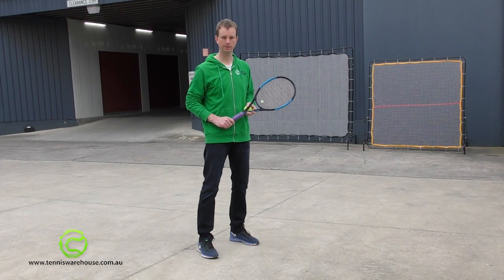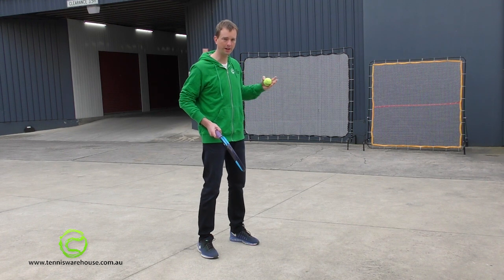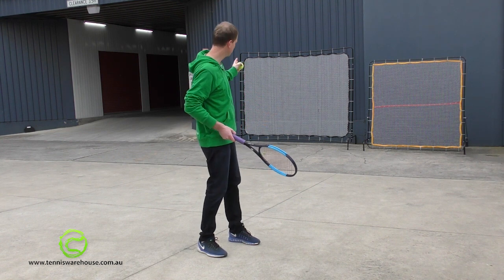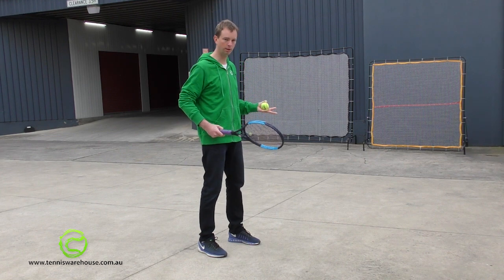I'm going to have a hit against the nets now so that you can see the way the two nets perform. What you find is the smaller net actually has a faster rebound, so you actually need to stand further back from that one. The larger one absorbs the ball a little bit more so you can stand a little bit closer, which I quite like.